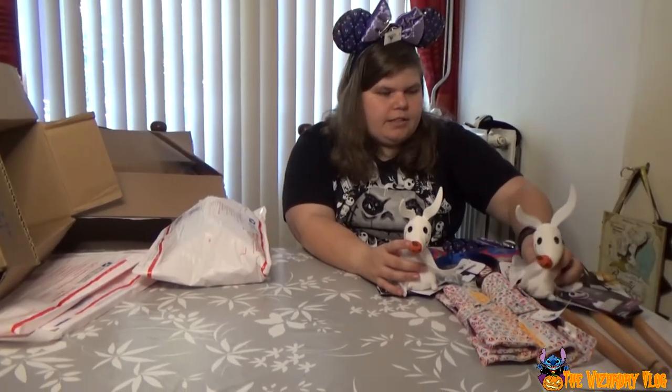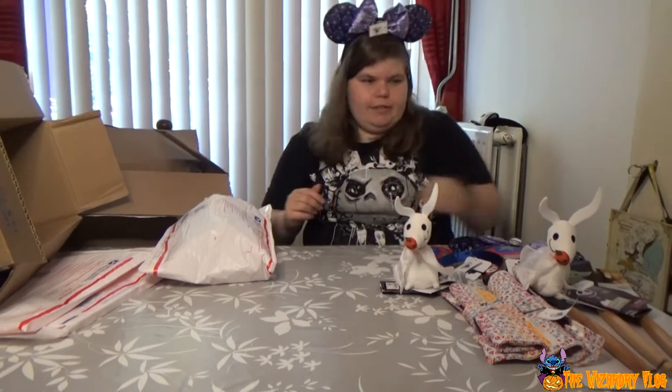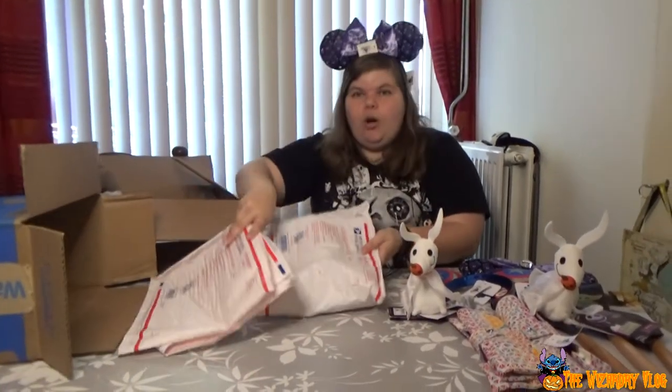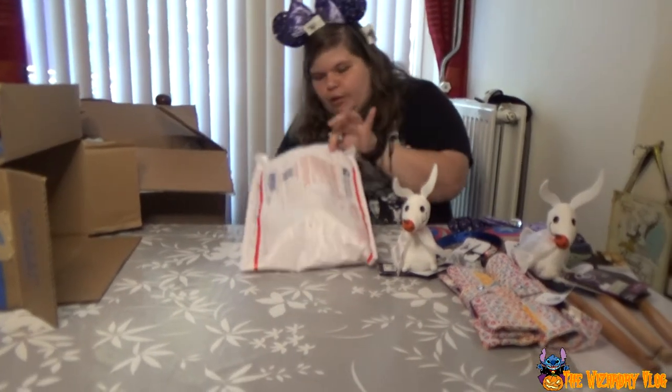It fits perfectly. I almost threw this away — there's still stuff in there.